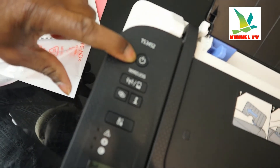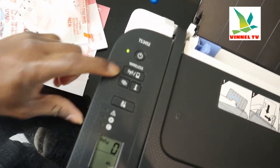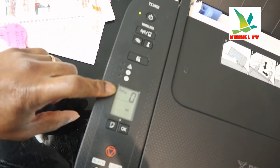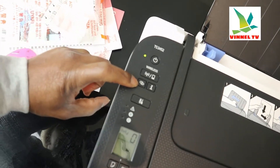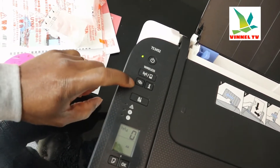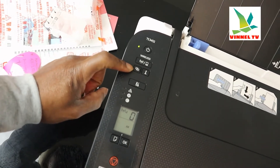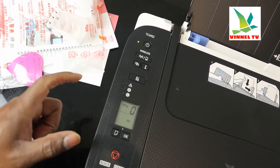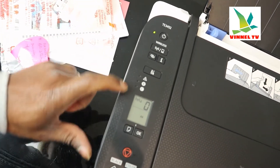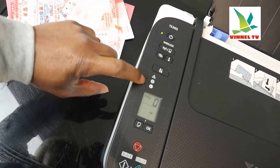We turn this printer off and on from right here. This button is for the Wi-Fi network. You can see right now, if you look inside, the reception for Wi-Fi is connected. This button — when we connected this printer to Wi-Fi — asks you to press it to identify your proximity. You press it for three seconds during that process. Right here, you can see if the light is highlighting here, it means the ink cartridges are not loaded or are running out.